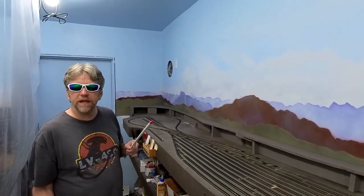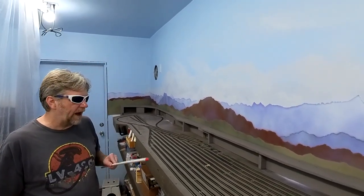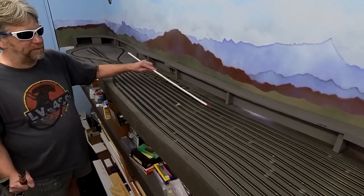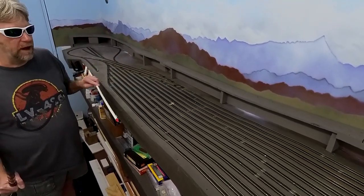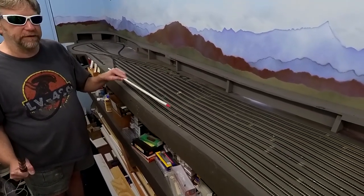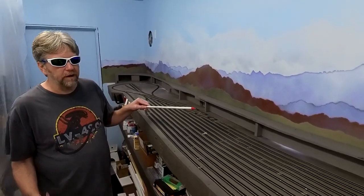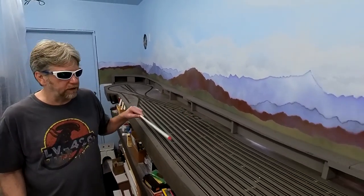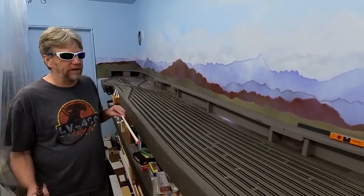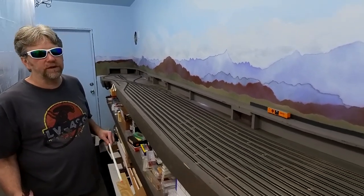It's probably going to be a fairly non-exciting video because I hate doing this. I think a lot of people do. That's why you see all these gaps everywhere. Some of those solutions are filing down ties out of flex track. There's Pico — I can't think who it is at the moment — makes little insert ties for N-Scale, and I'm pretty sure they're done for HO too. Those are a pain to install.